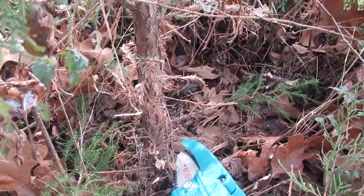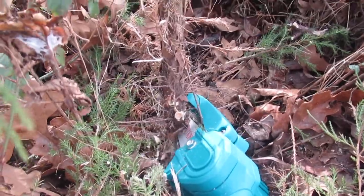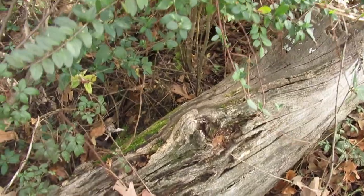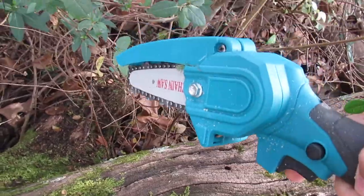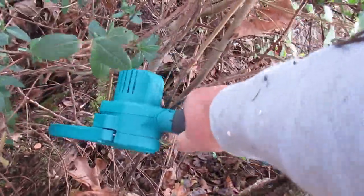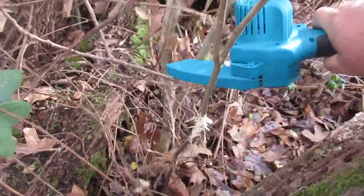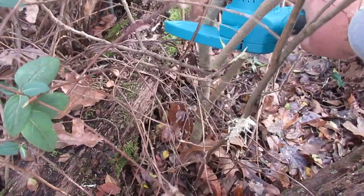Let's show you how fast it cuts through this. I need to reach over that log and cut that sapling there — I would never be able to reach in there like this with a chainsaw. There's that one. Just one-handed, reach up in there, cut it down, be rid of it.